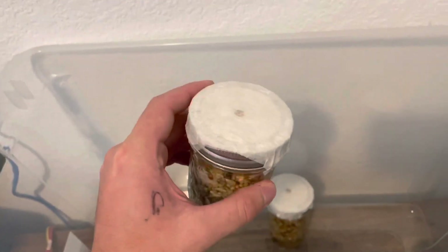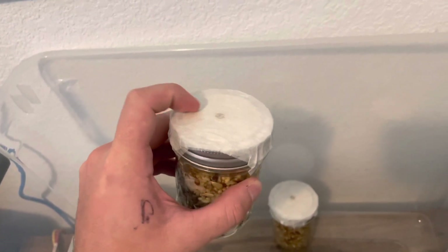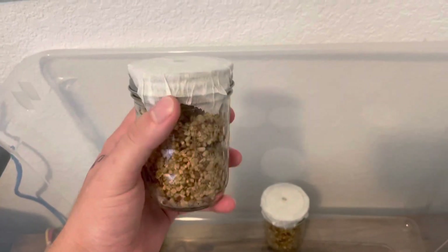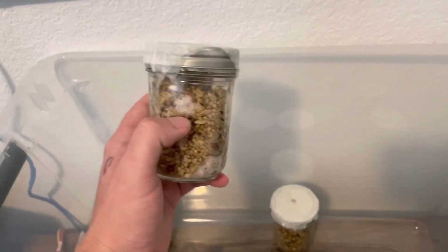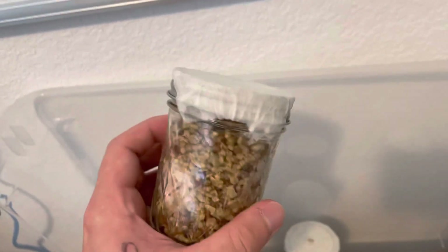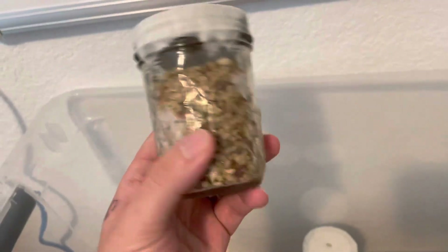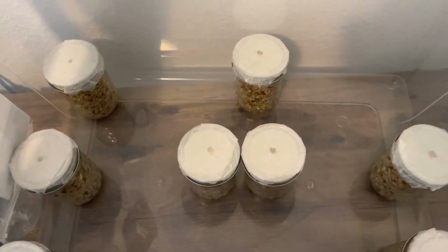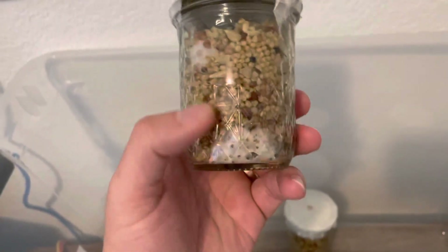Take a syringe with spores, inject it into the jar. Put one more piece of this breathing tape layer over the tiny hole opened by the needle — all for the same purpose. These sat for about 11 days before I started seeing this white stuff. The needle went about halfway into this jar, and I did about one CC per jar. That one CC probably leaked around, so you can see it at the bottom.